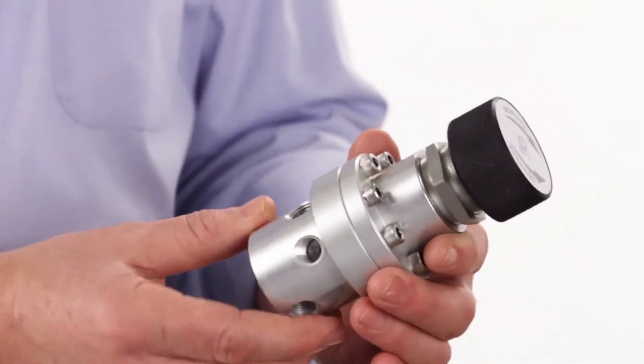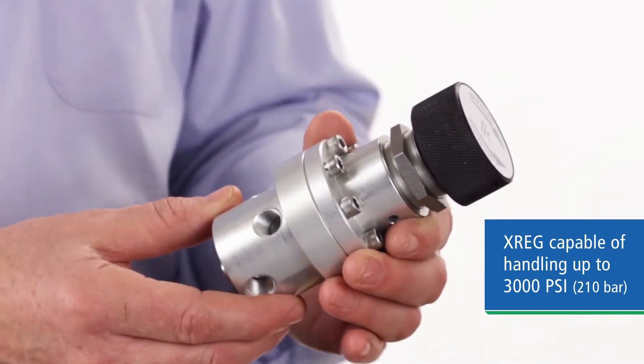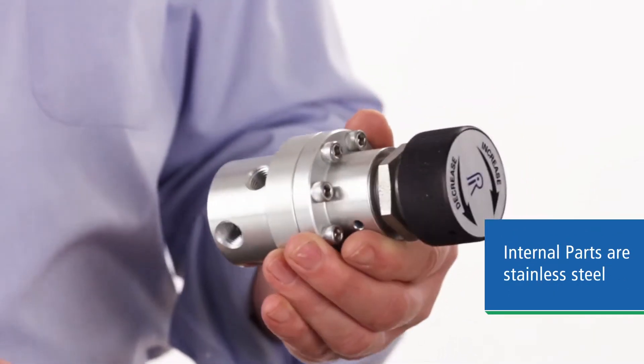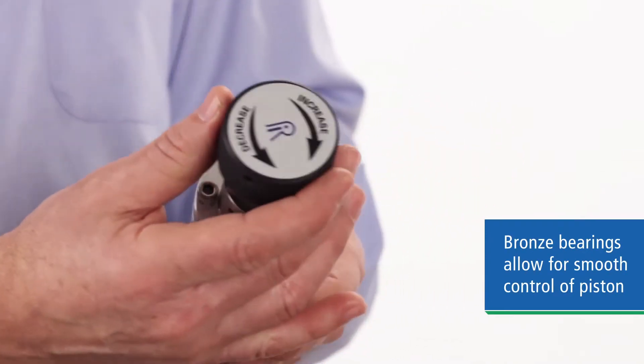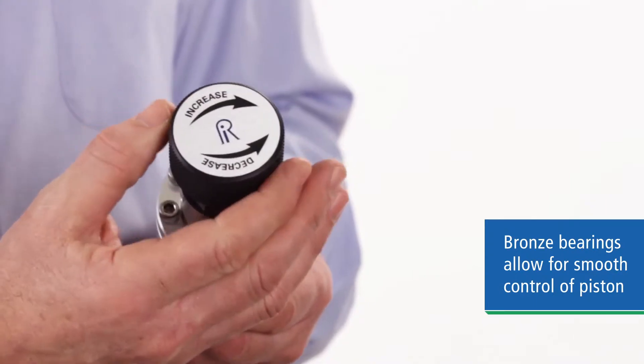The XREG is a piston-sensed regulator capable of handling up to 3,000 PSI or 210 bar inlet pressure. The internal parts are all stainless steel construction, with the exception of the bronze bearing, which gives you nice, smooth control of the piston when adjusting the outlet pressure.